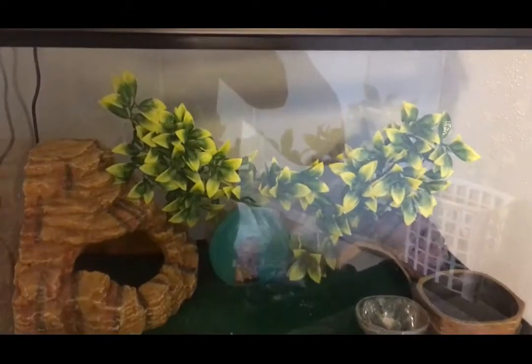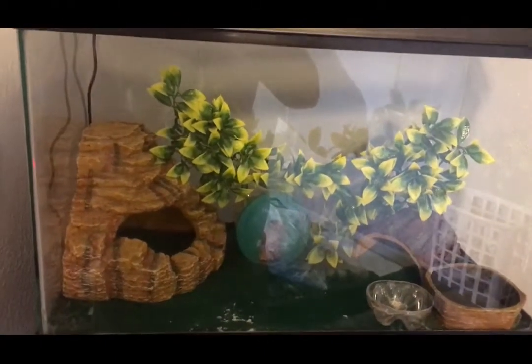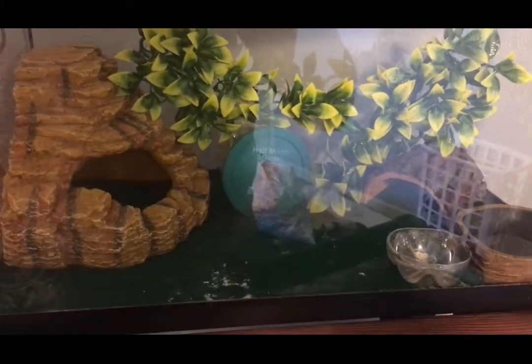I actually ended up finding this 10-gallon and cleaned it up. I was going to put some fish in it, but I noticed it has some silicone damage in all four corners. So I went ahead and got some reptile carpet to work around that.